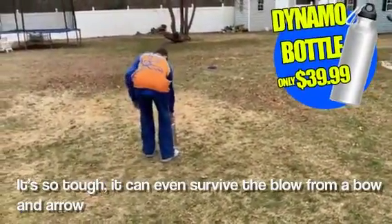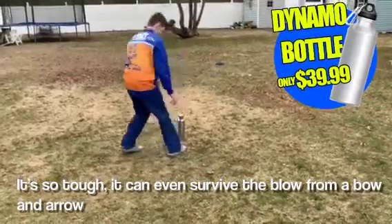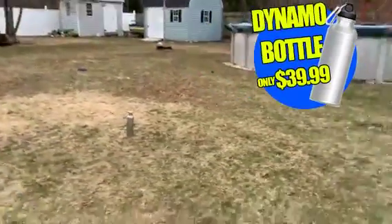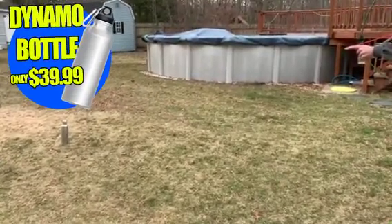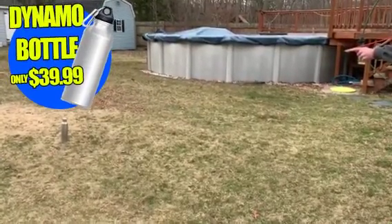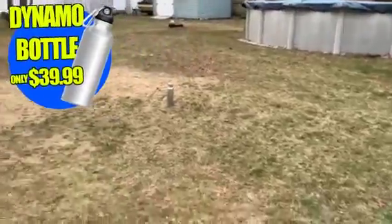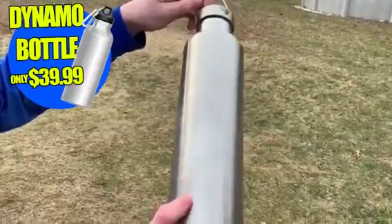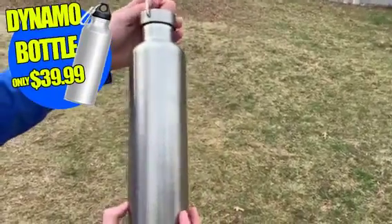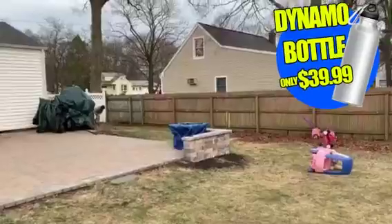And the bone went out. As you can see, there are no scratches or indents anywhere on the bottle. Water from the Dynamo bottle — this is how much it will rejuvenate you.